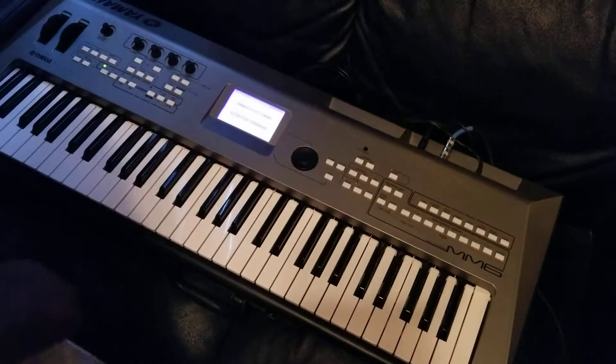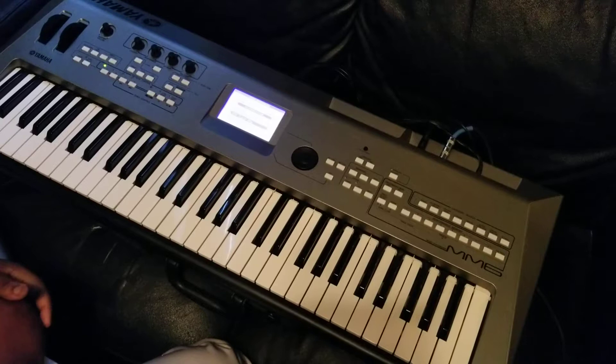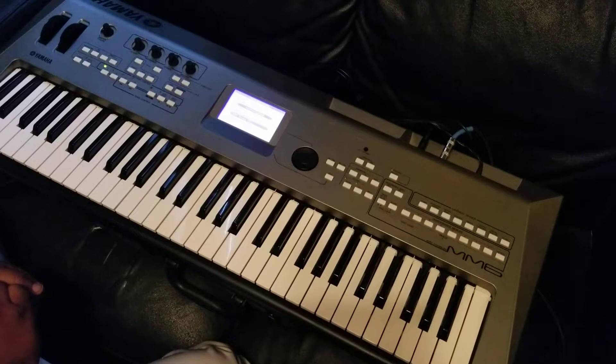Hey guys, back again. Casual piano player, and I just want to share my knowledge of music with you best I can. I'm not perfect, and I guarantee you the sound is close to the record as possible. So this next song is Tina Marie's Out on a Limb — very pretty song, soulful song.